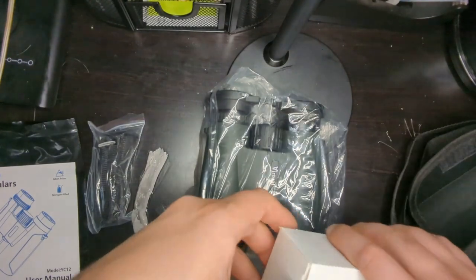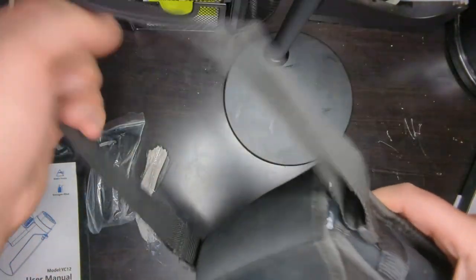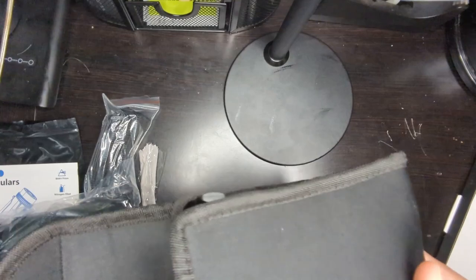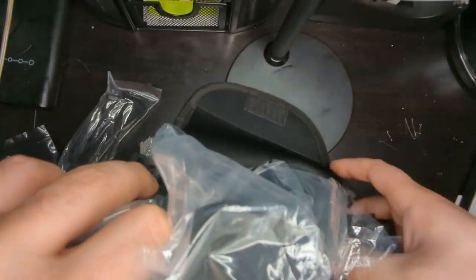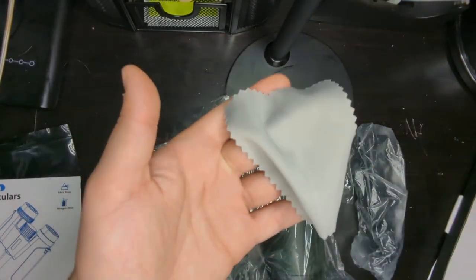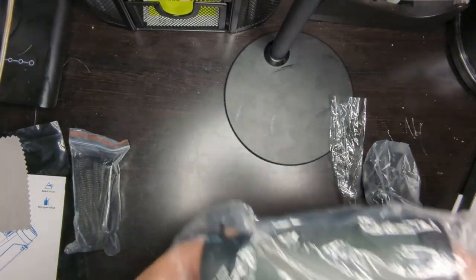Let's take the other accessories out as well so we can see everything. First, let's talk about this case — it's quite simple but very elegant. There's a strap that holds on both sides, a velcro hold down here, and a simple open and close. If you don't want the strap getting in the way, you can tuck it in and just slowly close it up. Over here you have a little cleaning cloth — it's a lint-free microfiber cleaning cloth, which is nice for keeping the lenses clean.